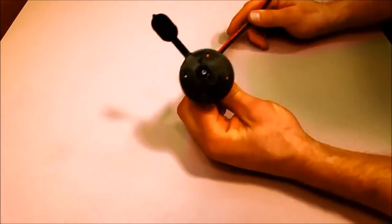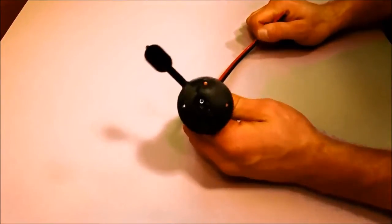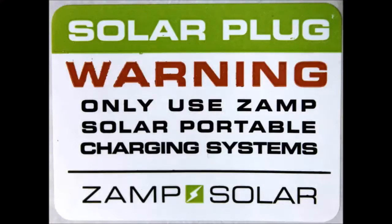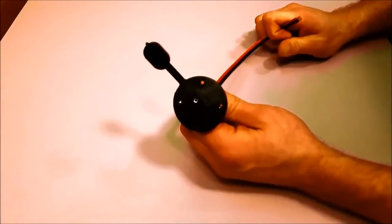If you happen to see one of these ports on a camper already installed, you may find a warning sticker on there that says it's only to be used with the Zamp Solar portables. That means this wire is running directly into the battery and should only be used with solar panels that have a solar charge controller connected with them.